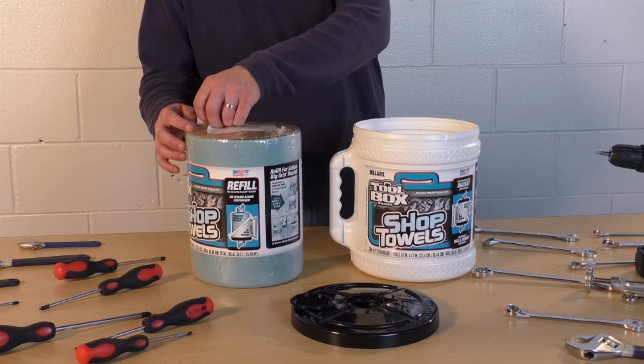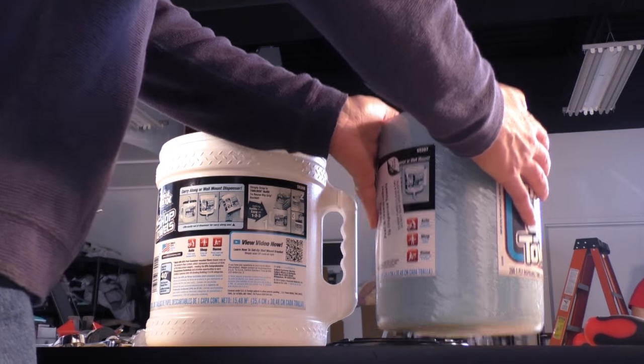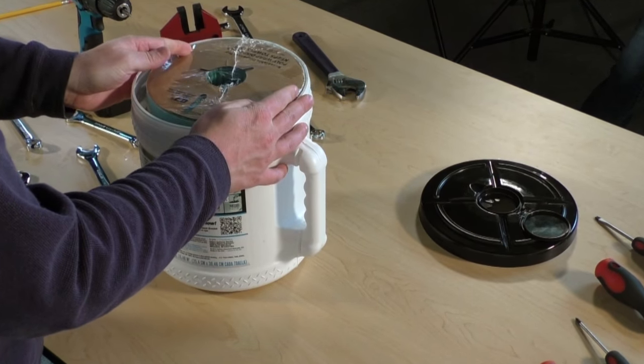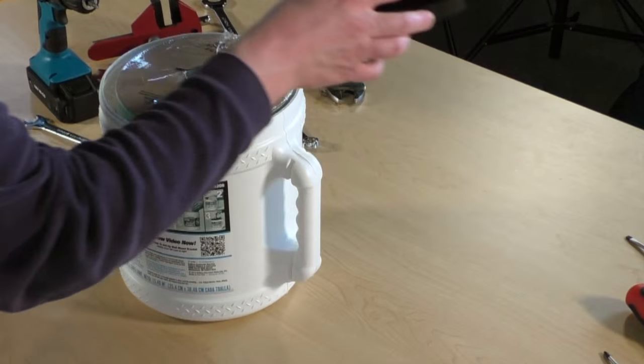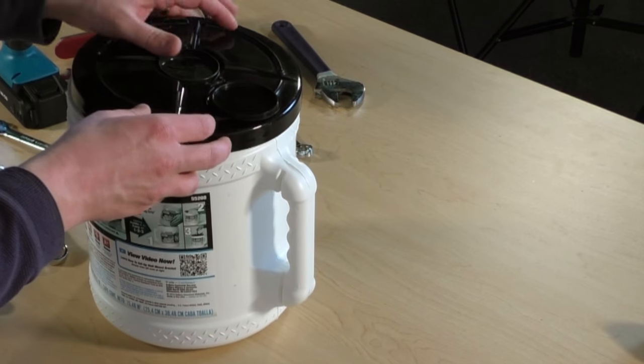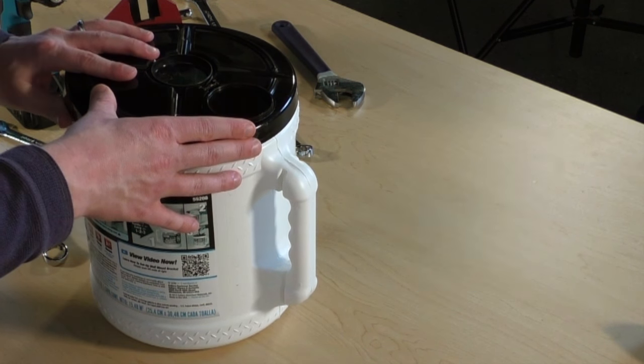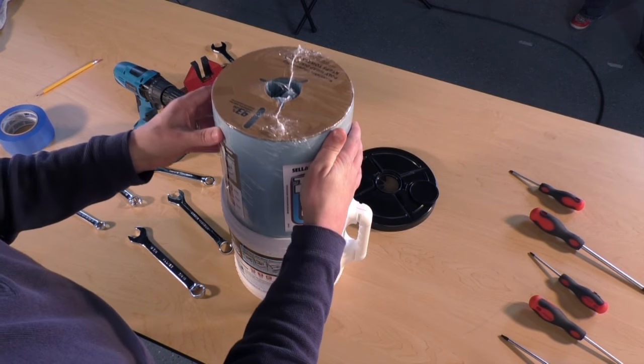Perhaps best of all, the bucket is refillable. Our Big Grip Bucket refill slides easily into the container so that you can reuse your bucket again and again. The economical refill costs less than the original bucket, so you save money every time you refill. The more times you refill it, the more you save.